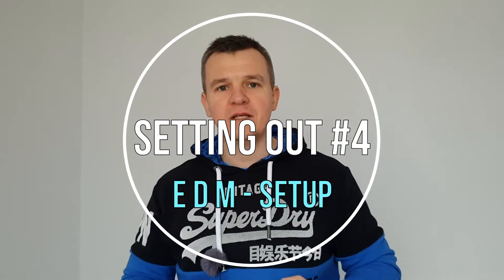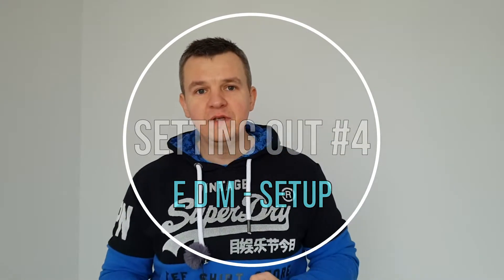Hi guys and welcome back to my site engineering channel Sitebench. Today is video number four from the setting out series, and in today's video we're going to set up our EDM. That's going to be the first step towards our marking and leveling, and whatever we're going to be using our EDM for.